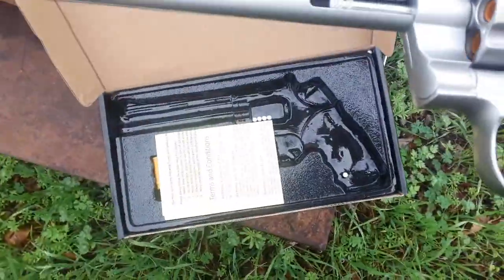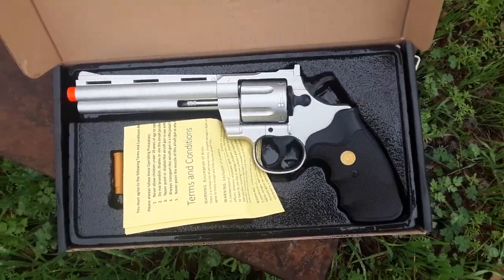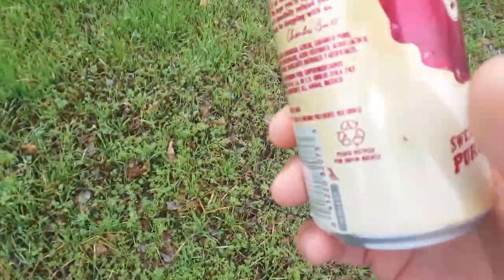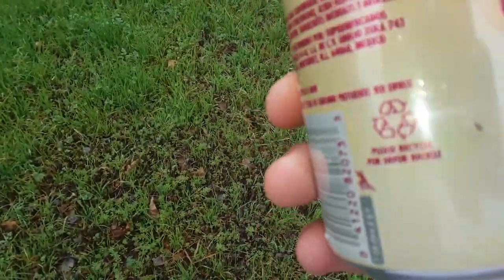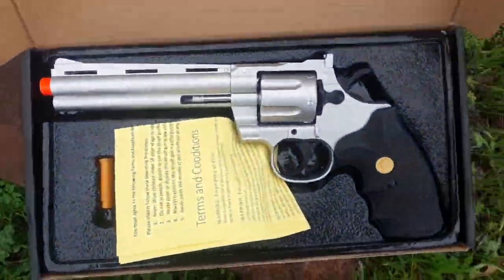It's spring-loaded, not CO2, so that barely was even able to knock over this can here, and it didn't even put a dent. Although one of the shots went flying off and hit something, so I don't know — there you go.